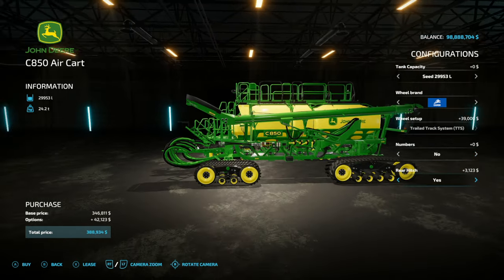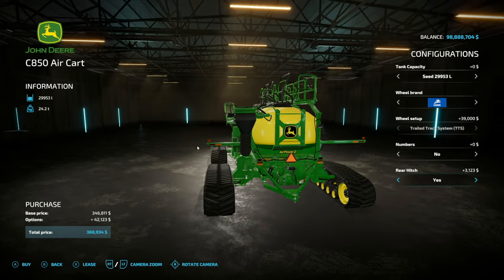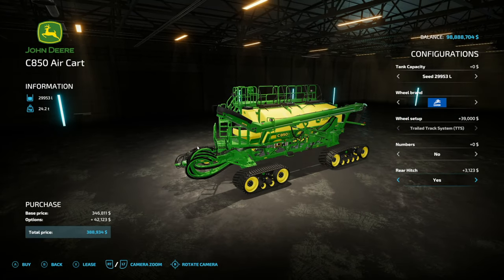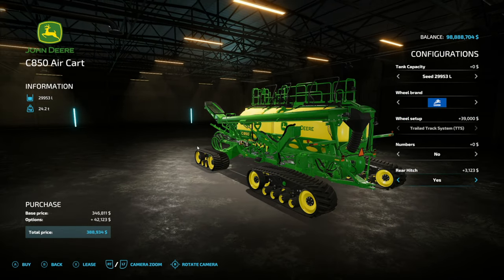We also have a rear hitch on here, so you can hook a couple of these up together. If you want to fill one with seed and another with seed and fertilizer, you could do that — or fill both with seed and double your seed capacity. You're going to need a lot of power though; at least with 600-some horsepower, pulling these is pretty difficult, especially when full.